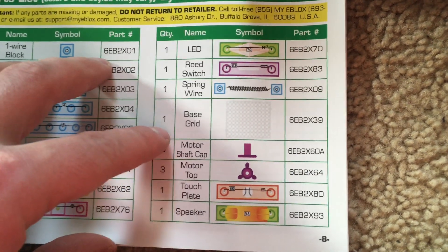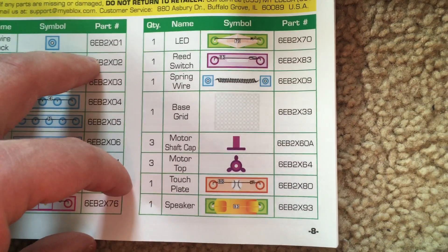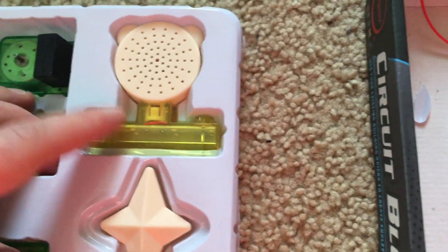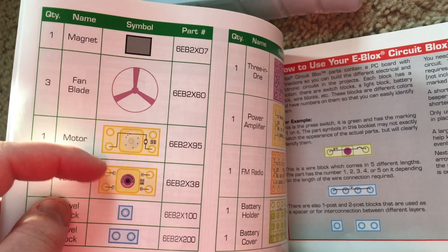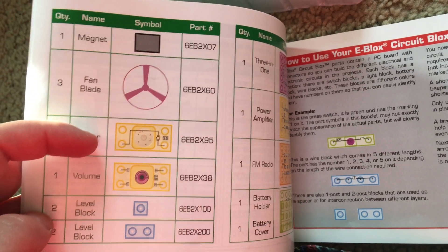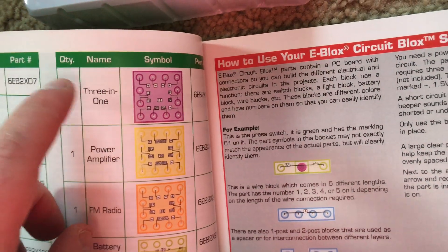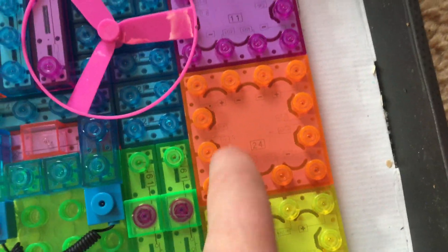You have a motor shaft cap, a motor top, a touch plate which is sensitive to touch, a speaker which I think is right here, a magnet that's included for performing some of these projects, a fan blade, a motor, a volume component, and a computer circuit three-in-one which is right here.